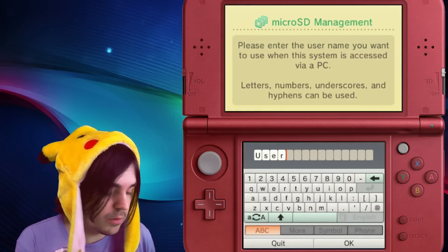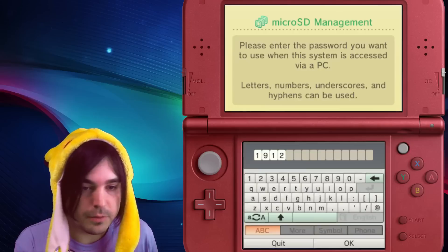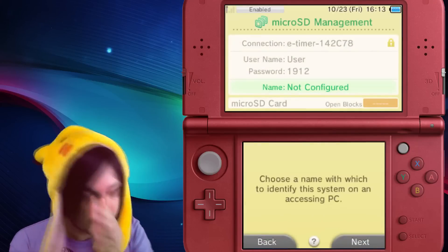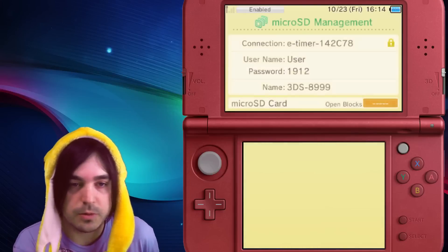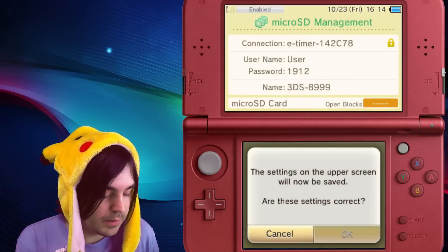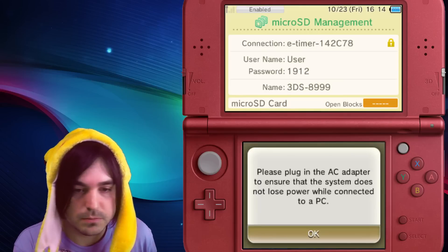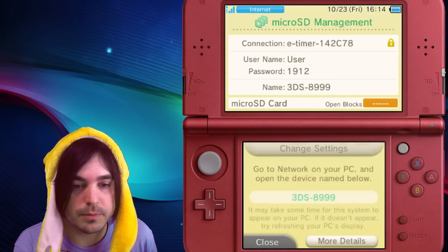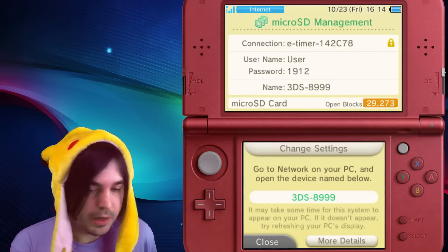Next, you're just naming some login credentials. I leave it as the defaults, but you can change it. I keep the username as 'user' and then click next. For the password, it picks a random four-digit one — you can leave it as is. The name is fine too, just go with whatever it gives you. Select okay, plug in the AC adapter if you want, and then you're connected to the network.